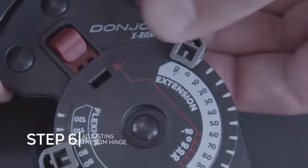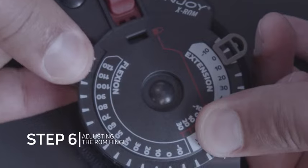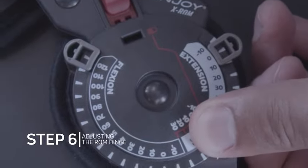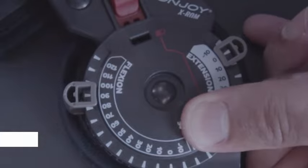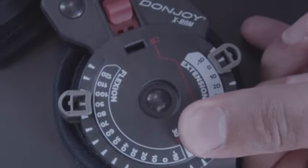To adjust the hinge, pull the flexion and extension stops outward and rotate them to the desired angles, making sure the center of each stop is aligned. Release the stops to make sure they are fully inserted.